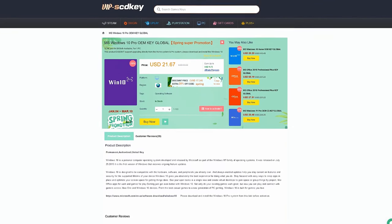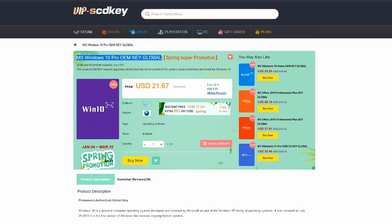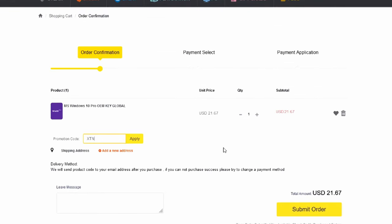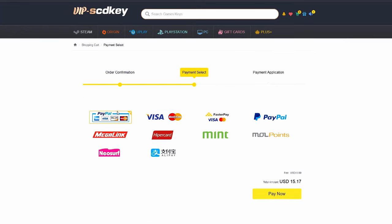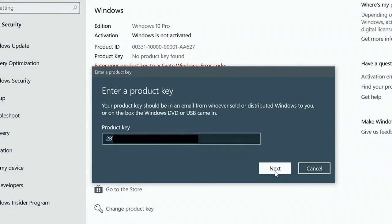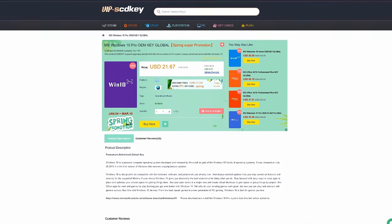This video is sponsored by VIPscdkey.com, a marketplace website where you can purchase game keys and software keys with no hassle. VIPscdkey offers a legit Windows 10 Pro key for only $21 — the same keys I use on my PC builds. With coupon code XTNC, get an additional 25% discount, bringing it down to only $15. If you're in the Philippines, purchasing is very easy via PayPal, Paymaya, or GCash. Visit vipscdkey.com — link is in the video description below.